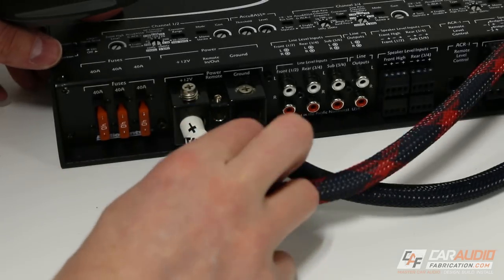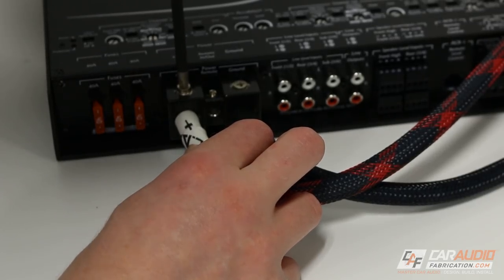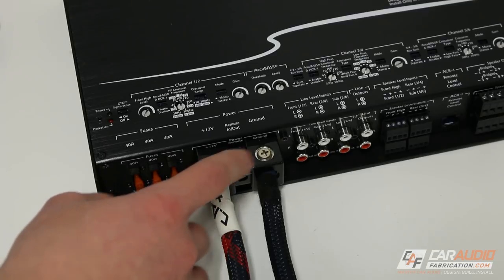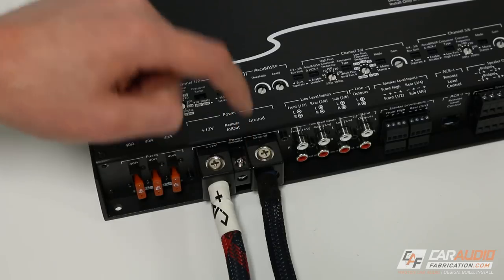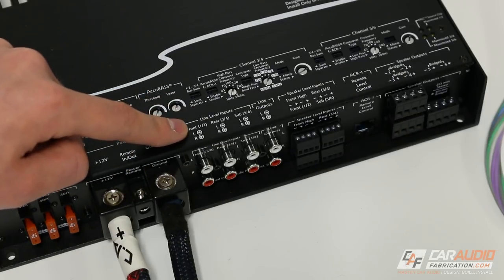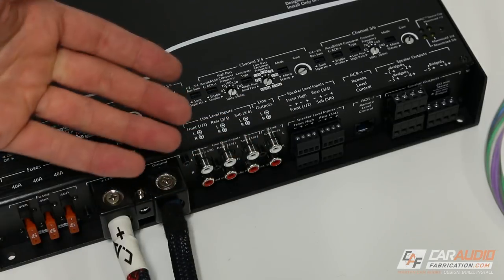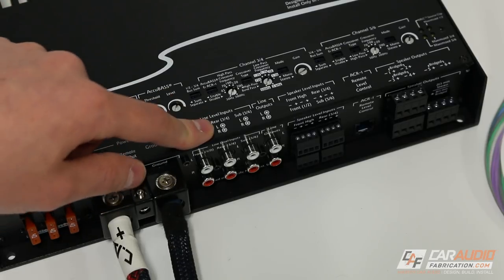To start with our connections, I've connected a 12-volt constant power wire as well as a ground wire. If you're familiar with installing amplifiers, you know that oftentimes we also have to connect a remote in wire. In this case, I'm not going to connect that and I'll show you why in a little bit. Next, we have our line level inputs, and this is what you would connect your RCA wires to if you were using an aftermarket radio or an OEM radio that had line level outputs.